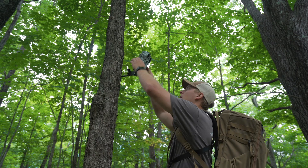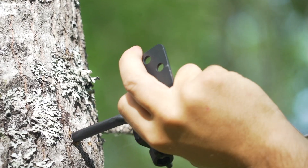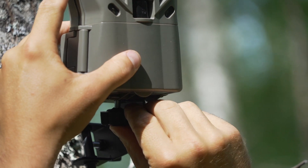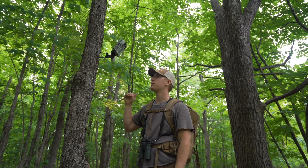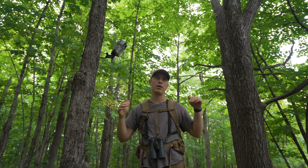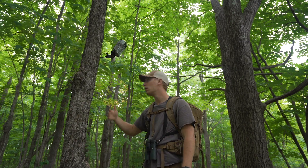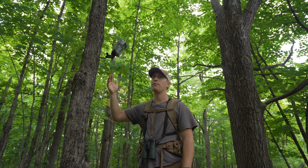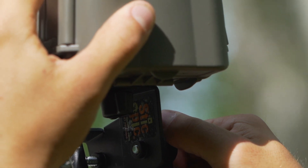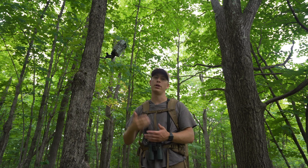Another thing I like about having cameras elevated is it helps prevent theft. I was scrolling through pictures on this Axis camera and noticed a guy walked right by and never even looked up — he probably walked right under it. Even though this one's only about six or seven feet off the ground, I've got it on a stick pick with no strap visible, so if someone's walking from behind the tree they're not going to see the strap. It really helps prevent theft.